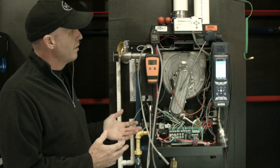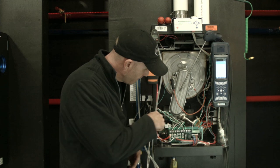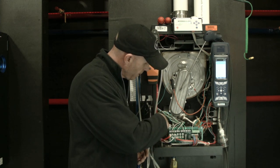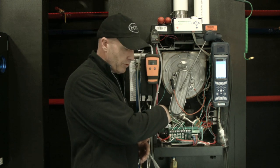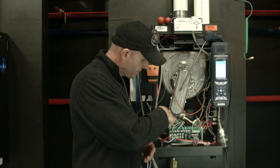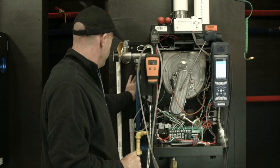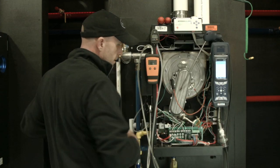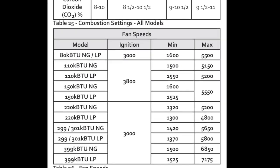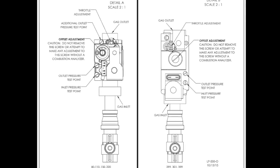Right now we're operating off natural gas, so I have the gas valve shut off. Right up here on the gas valve itself, we have two pressure taps — an in and an out — so we can measure our inlet pressure and our outlet pressure. Then we're going to have two adjustments: an adjustment for our offset or manifold pressure, and a throttle adjustment set down right here.